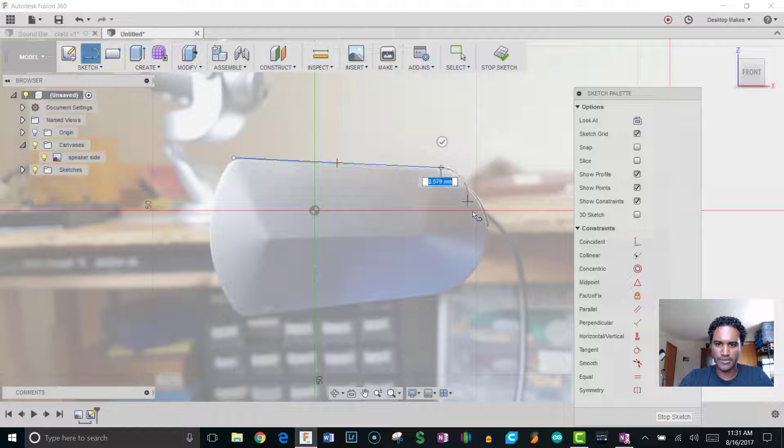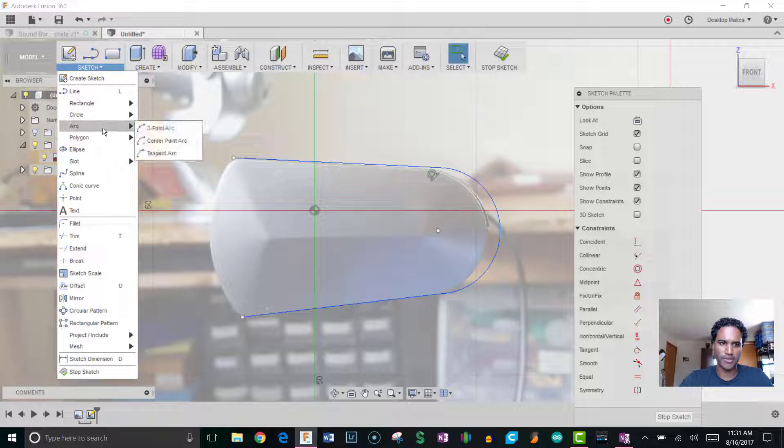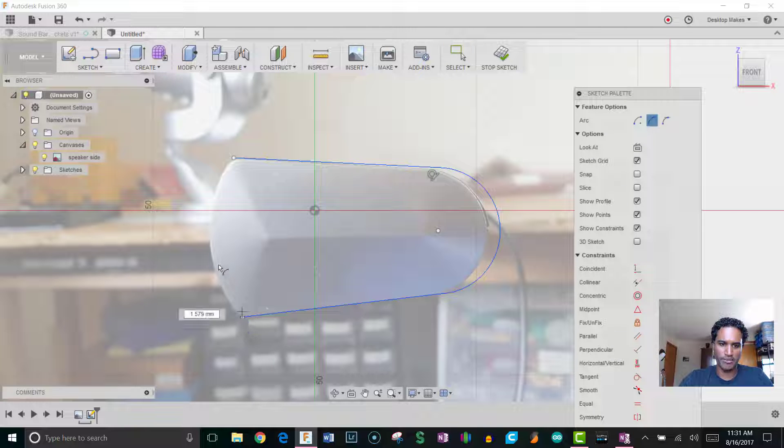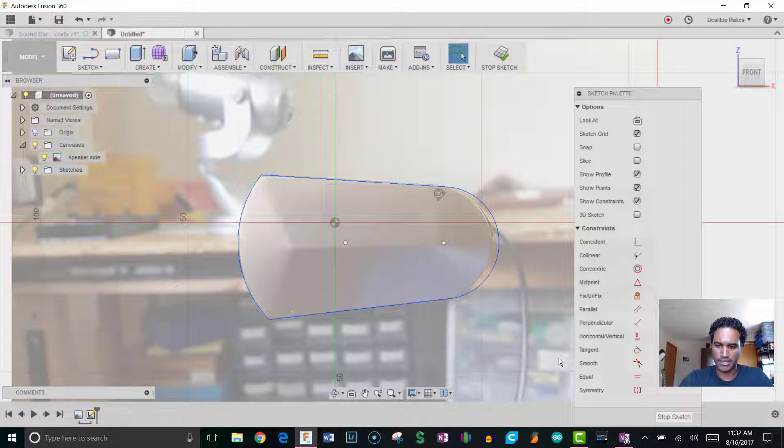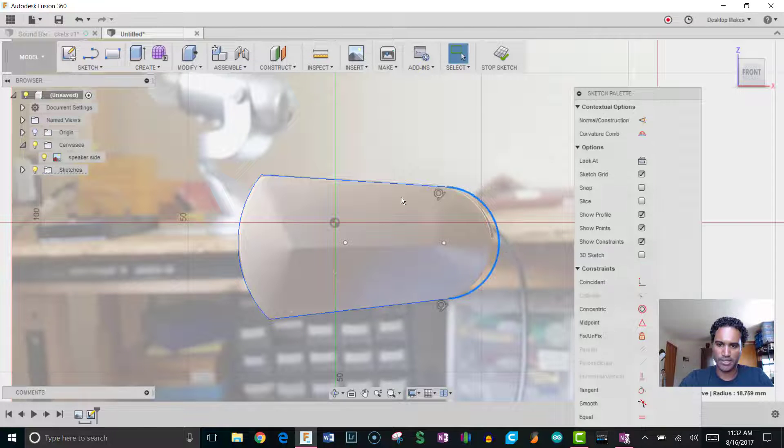Click and hold left-click to get an arc — I can come back and tweak this later. Bring that other line down, then hit Escape. Go to Sketch and grab the Three-Point Arc, go from one point to another and give it a bulge. Then I can grab the arc and start adjusting the endpoints. I want this arc to be tangent with the line, so I'll grab the tangent constraint, click on the arc, then click on the line.